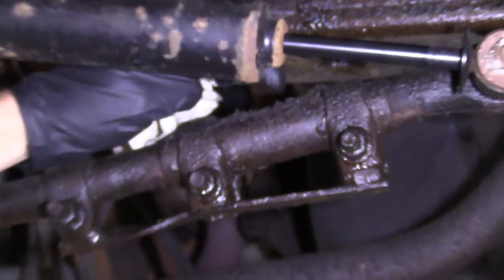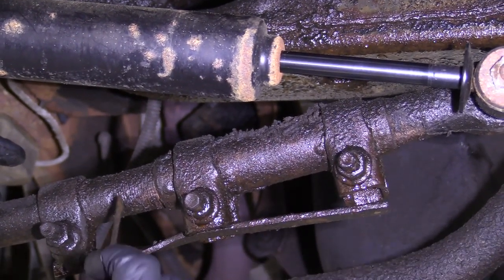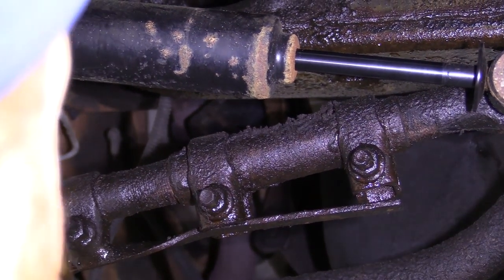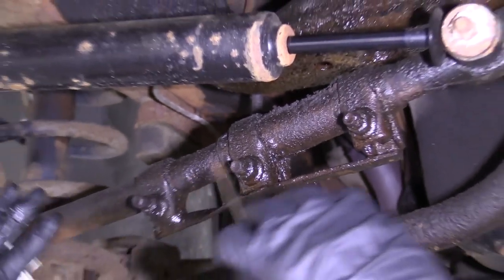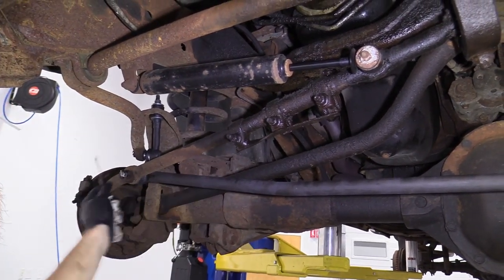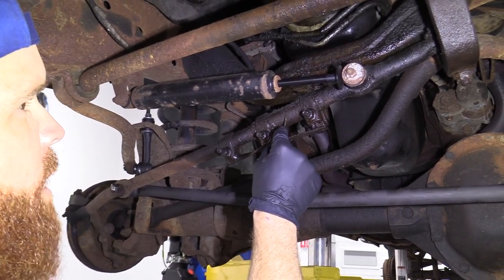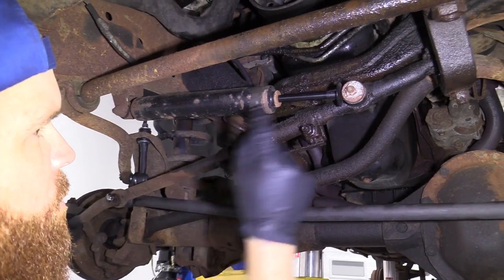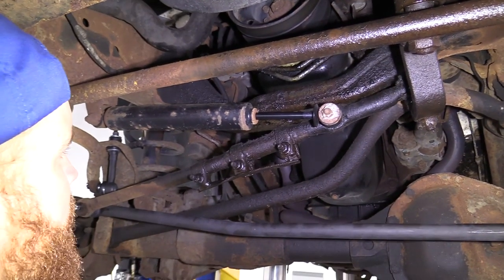Moisture and all that crud's going right inside there, and it's probably rotted out the threads on the tie rod ends where it goes into the sleeve. Generally speaking, it's always a great idea to just go ahead and replace the whole thing as one assembly. So you would get the right front outer tie rod, which is this nice long tie rod. You would get yourself a new sleeve, which you need to do no matter what, whether you're replacing the outer or the inner, and you would replace this as well, all at one time.